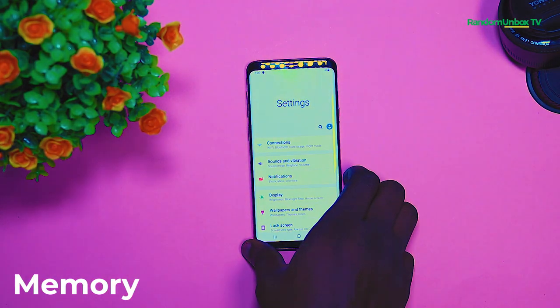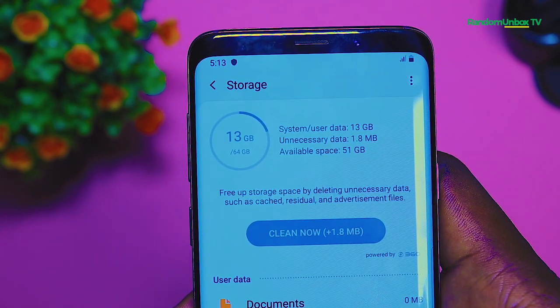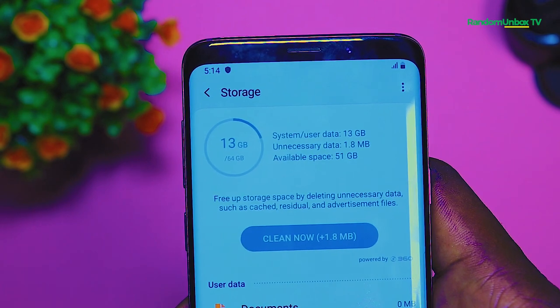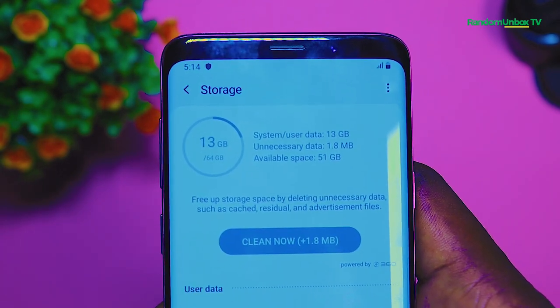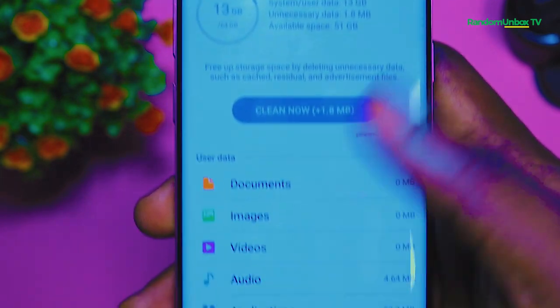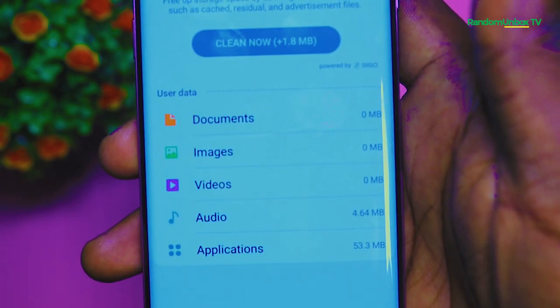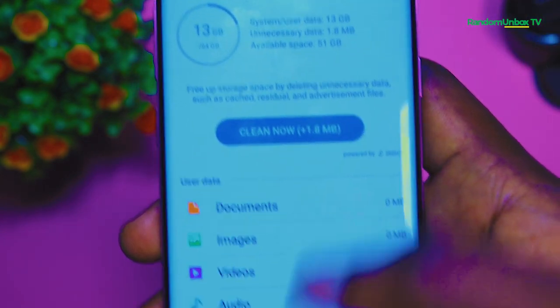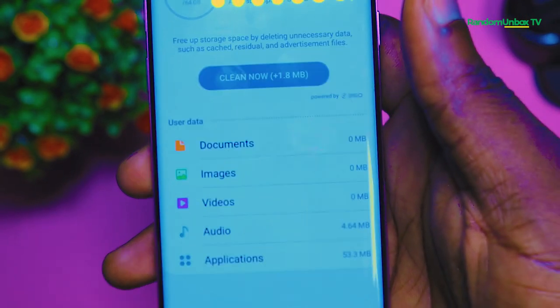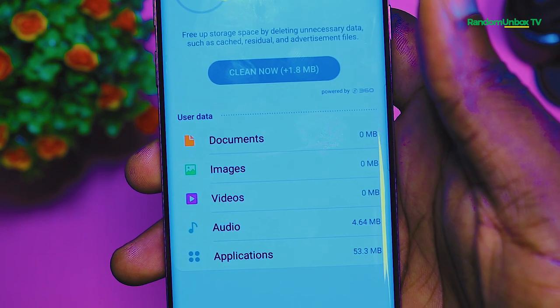Pictures from the selfie camera can appear a bit high in saturation. For the memory, the Samsung Galaxy S9 Plus comes in different variants: 6GB of RAM, 8GB of RAM, with 128–512GB of internal storage and a memory card slot expandable up to 512GB. This version of the S9 Plus being tested has 6GB of RAM, 128GB storage, with a hybrid card slot expandable up to 512GB.